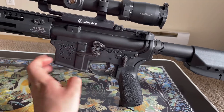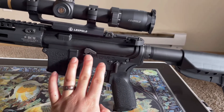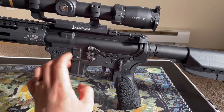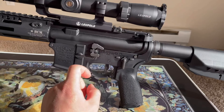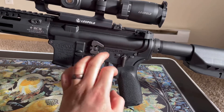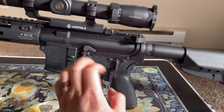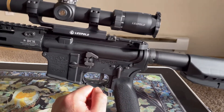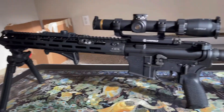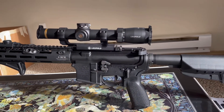Now if you have a lower receiver where everything was completely stripped and you're installing the entire thing complete, then you will have to add the spring and then the cap over — you'll need to install the plunger. But today's video was just installing the bolt catch and roll pin with the previous plunger already in the lower receiver. I hope this video helped you in some way. Please like and subscribe and feel free to comment down below and tell me what you guys think.